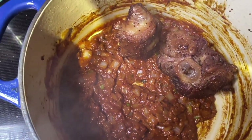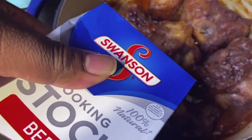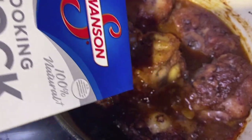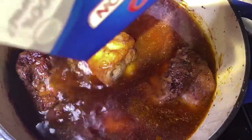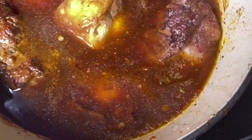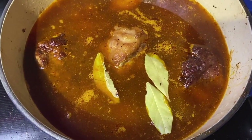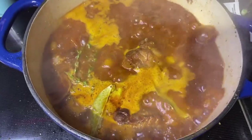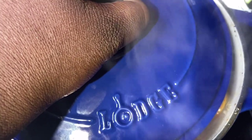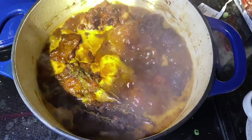Now I'm going to add the oxtails back to the pot, then come behind it with the beef stock. Beef stock is basically the bones of the beef cooked with water and seasonings, so it gives you a richer taste than broth. Beef stock is always going to be richer, especially for beef dishes. Give it a stir to make sure the bits on the bottom aren't settling and burning. Once it comes to a boil, put your lid on but leave it cracked so it can reduce. Turn heat down to medium-low.